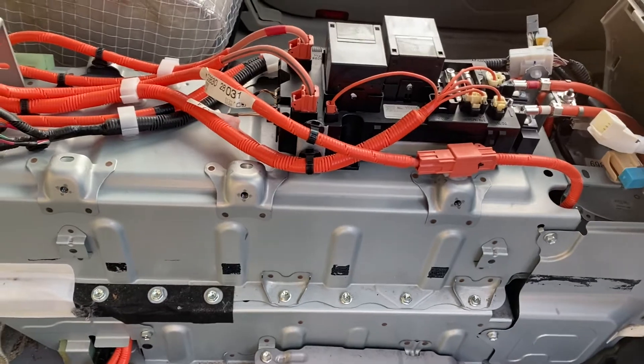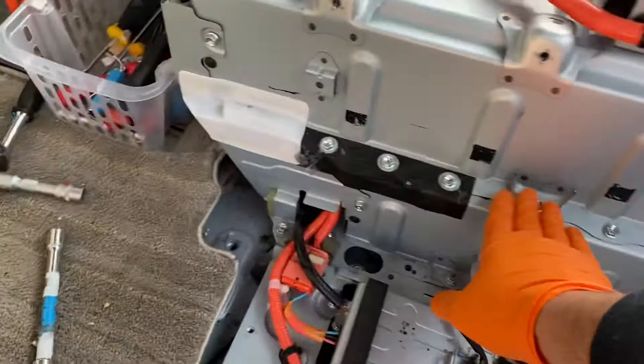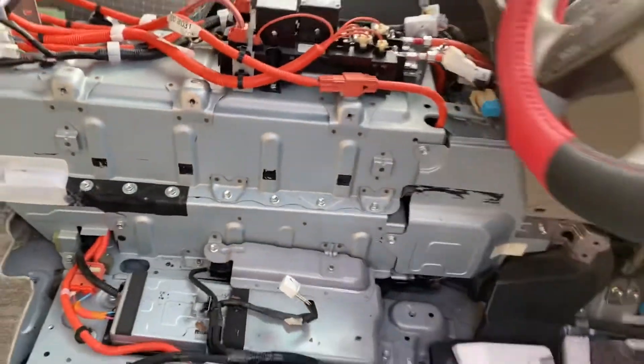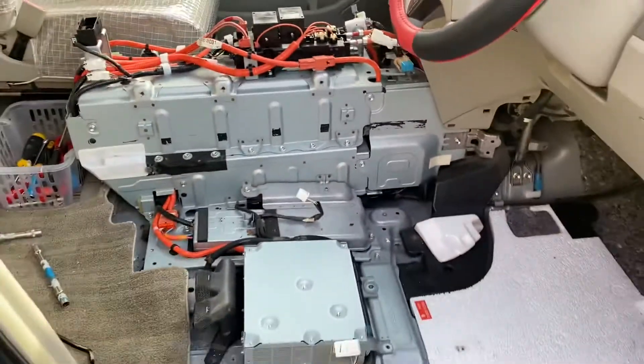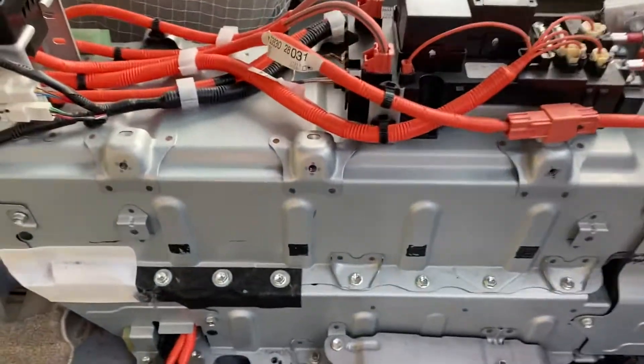We will let you know when we open all this. I'm probably going to add another video to show you how I'm going to replace the battery. That was the top cover.